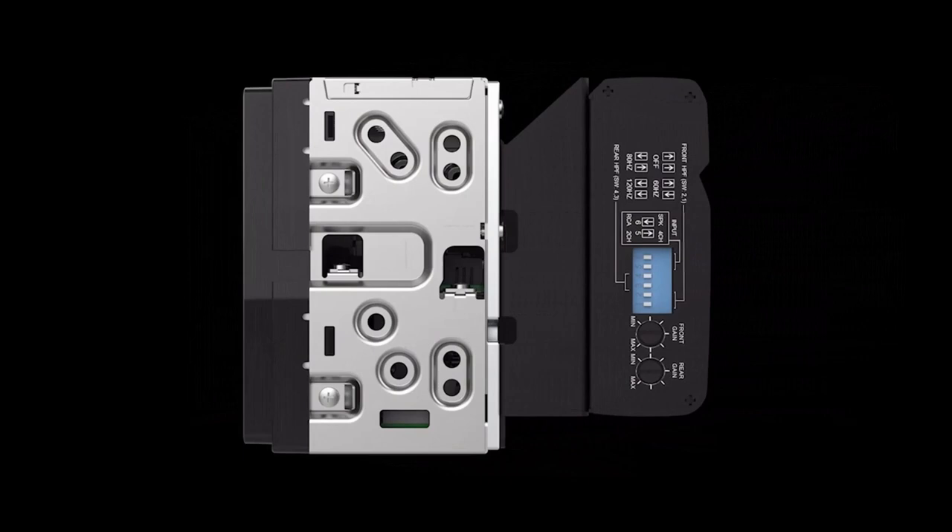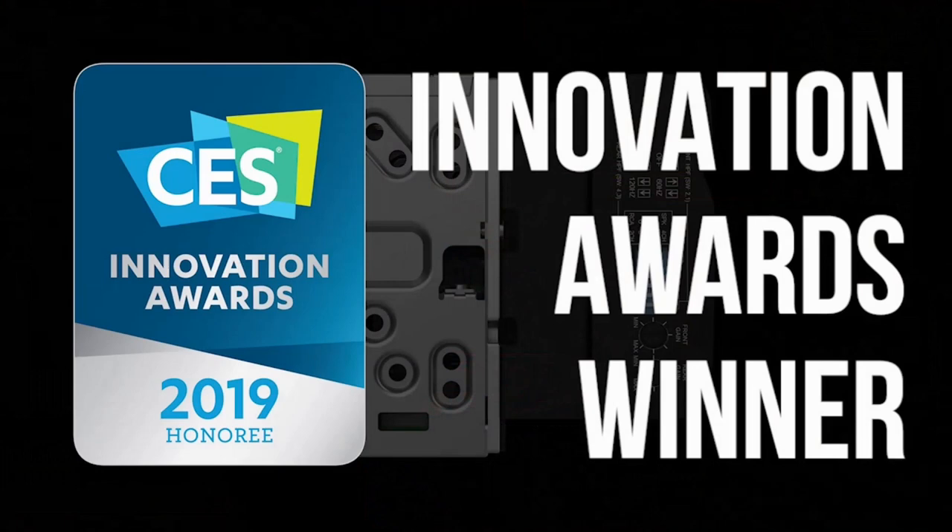The ILX W650 also has a built-in 16-watt by 4 amplifier and strong 4-volt preamp outputs for sending clean signal to external amps if you choose. This unit also has a shallow chassis that makes installation easy, giving more room behind the head unit for connections in the vehicle. But this shallow chassis has an even greater benefit when using an Alpine feature called PowerStack — the capability to mount Alpine's KTA450 and KTA200M amplifiers directly to the back of the head unit. This PowerStack concept received a CES innovation award in 2019.